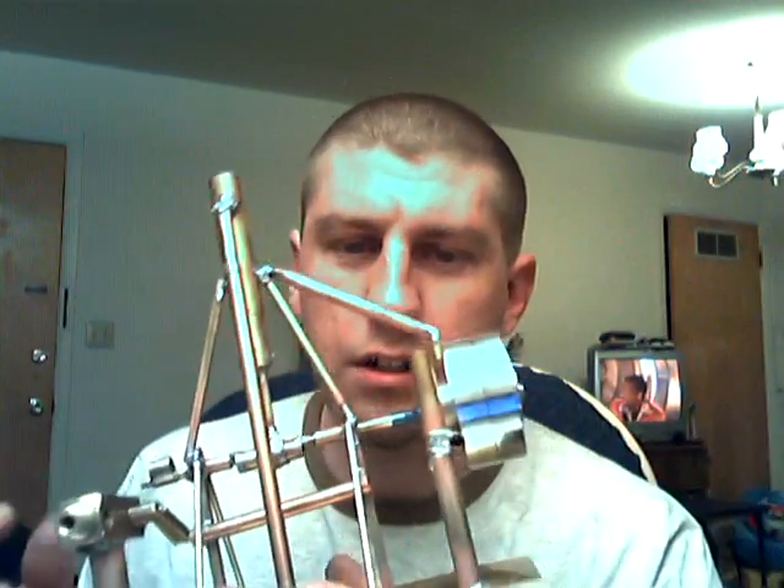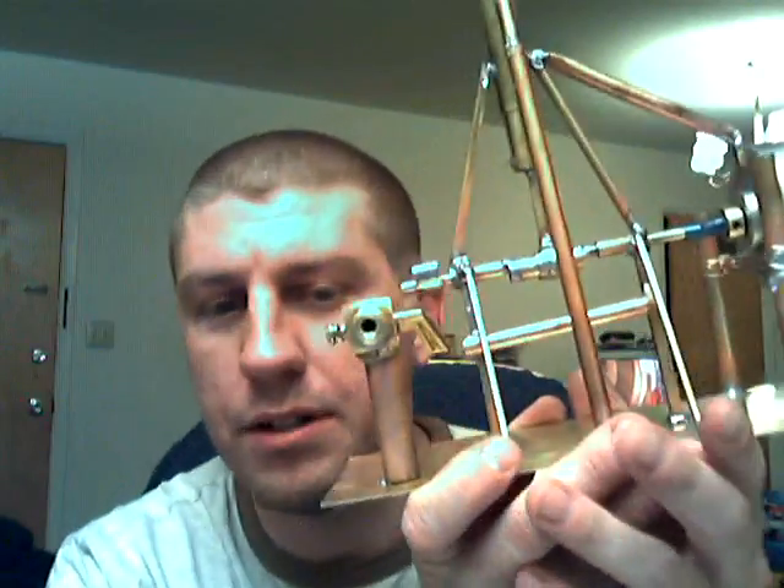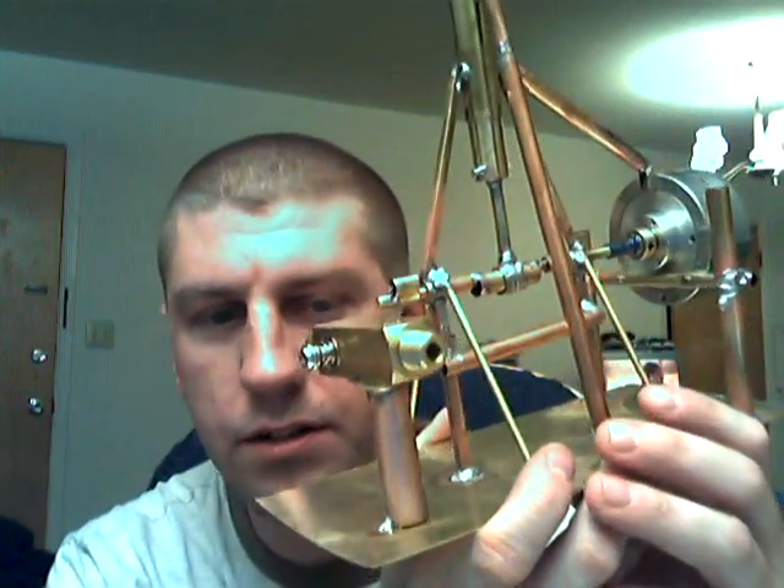This video is for the guy that was asking if I did all this solder work with the HHO torch. Yes, I did, but I just made a discovery I wanted to share with everybody. When you're soldering pieces that are big like this, it absorbs so much heat that the flame turns into water. You produce a significant amount of water, so much that you cannot solder heavy duty pieces like this with the HHO torch.